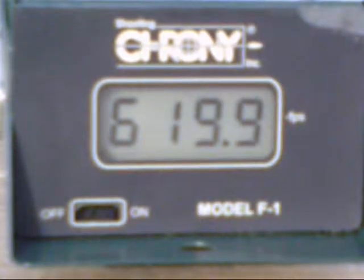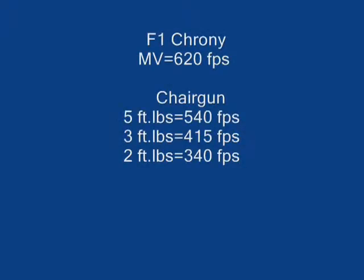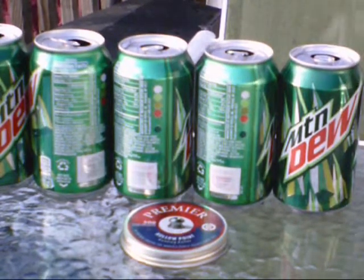I'll set up cans full of water and test at 2 foot-pounds, 3 foot-pounds, and 5 foot-pounds. Then I'll conduct a 10-yard test to see what I can get with 5 foot-pounds. Here we have the 5 foot-pound test and I'll be conducting it.